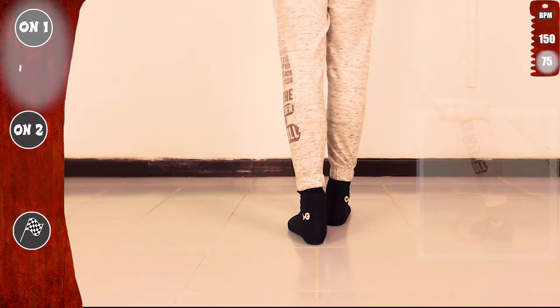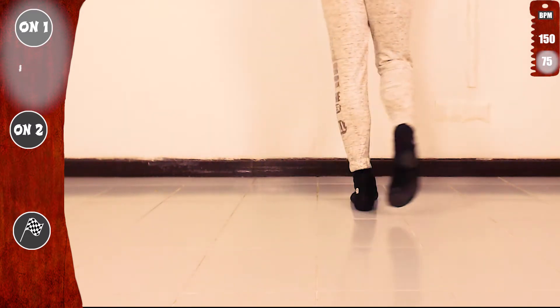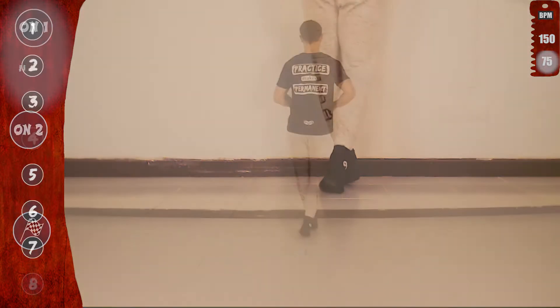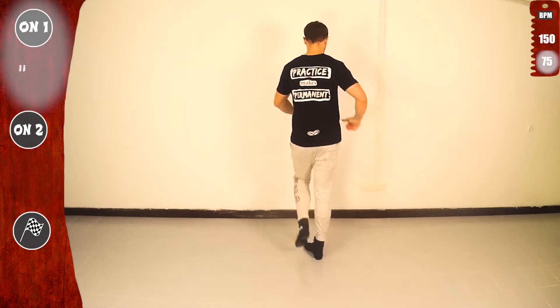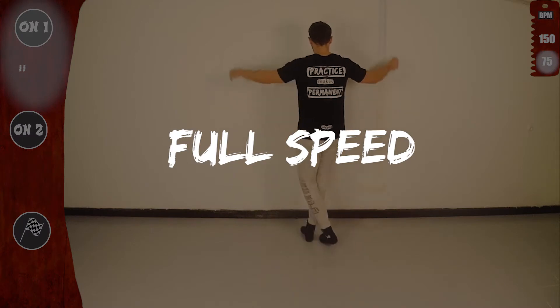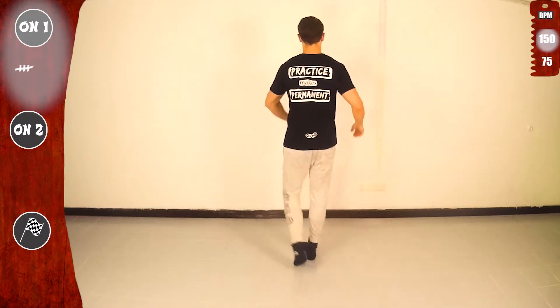Let's go again. Notice that we don't use the 4 and 8 counts. And last time slow, then full speed. And remember, use the hips for the twist.